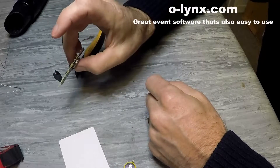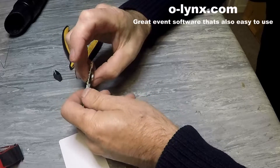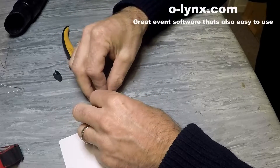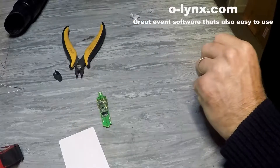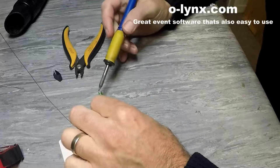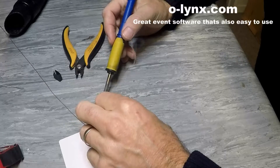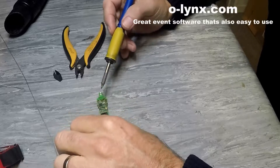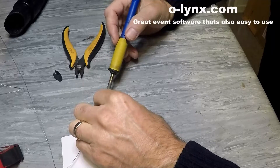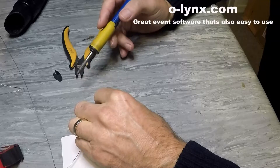The new battery should be soldered so it is flat and level with the circuit board. Solder the first leg, then check the battery alignment, then solder the second leg.